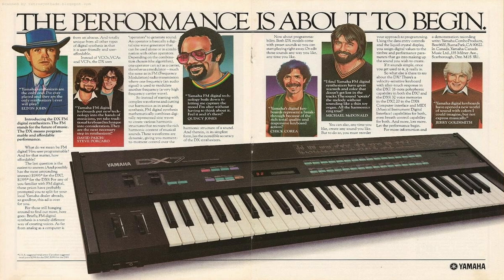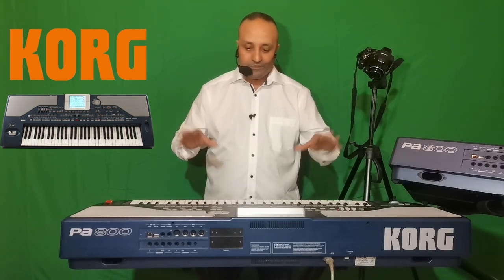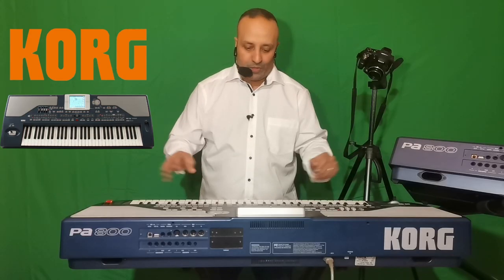Le protocole MIDI est un protocole de communication qui va permettre de communiquer avec divers instruments — le clavier peut parler avec un autre clavier, un ordinateur, une boîte à rythme, un sampler. C'est un langage de communication qui va dans les deux sens. Sur les claviers arrangeurs, il y a toujours les bornes MIDI au format DIN qui permettent ces connexions.